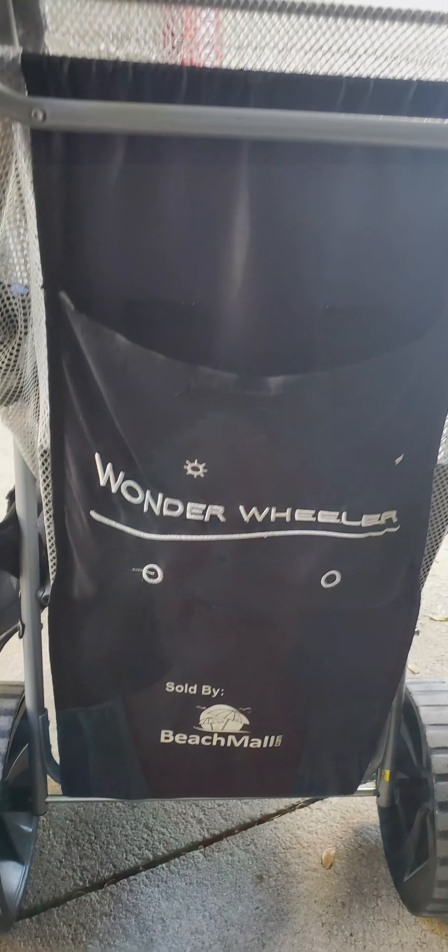Hi, some of you have asked about using a harp cart to carry your harp with. This is something I've used for many years, and I thought you might like it. Here it goes.